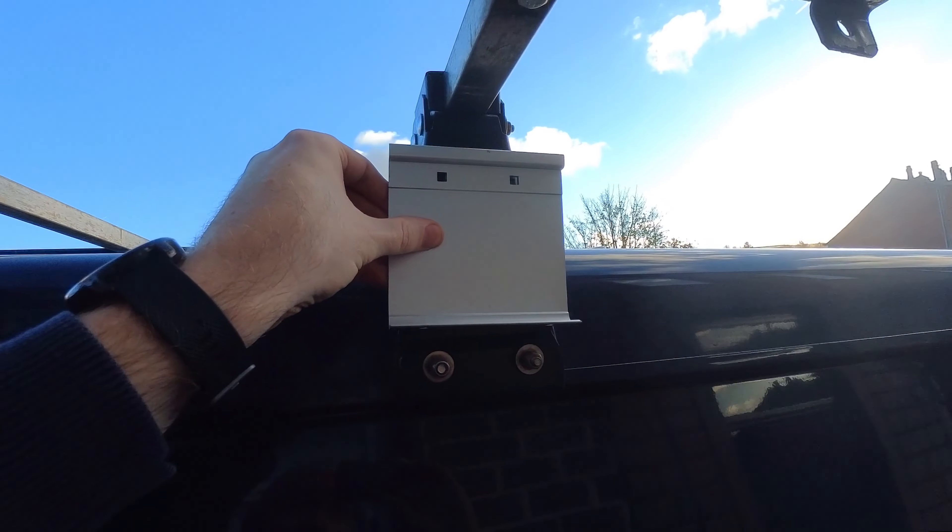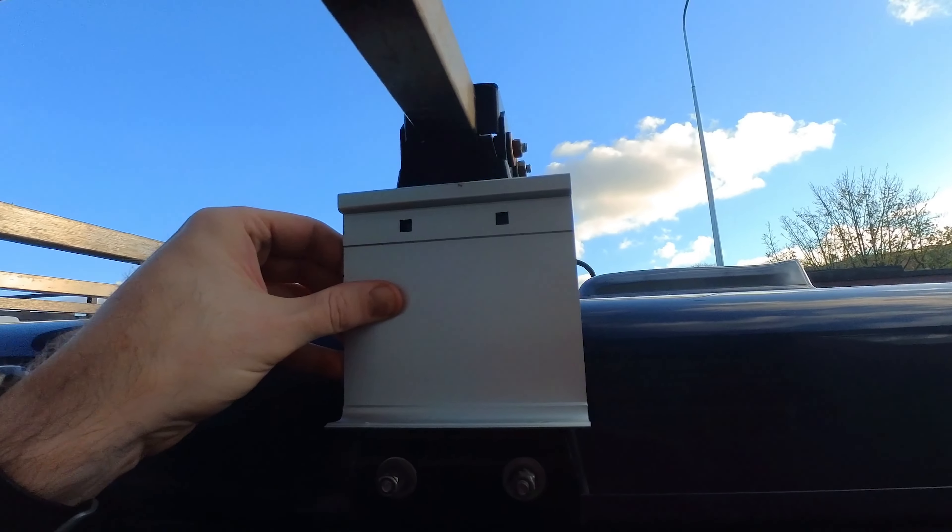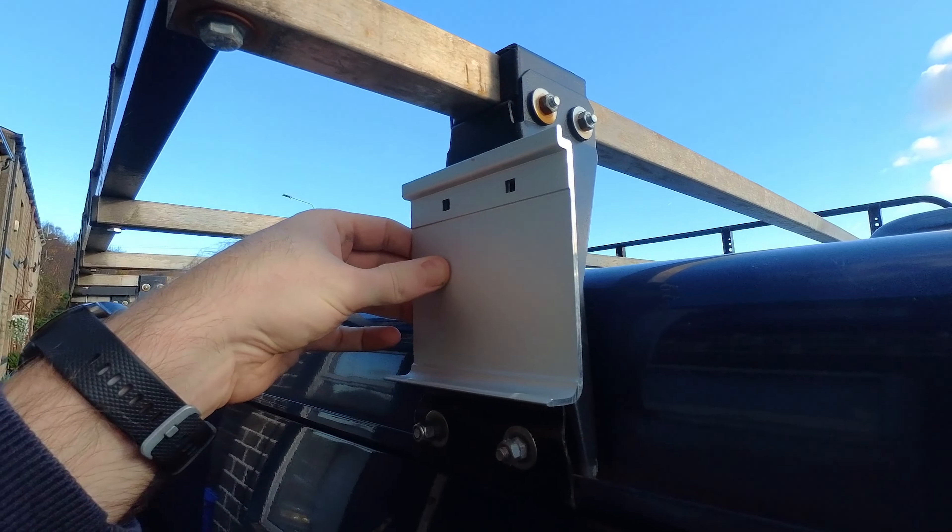Thanks for clicking play, welcome to the video. Today we're going to be fitting my Dometic PW1500 awning, which is going to be exciting.